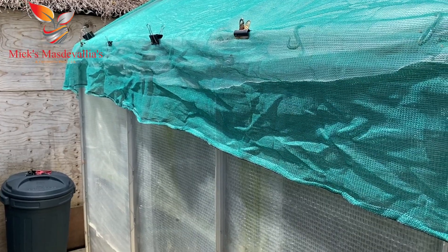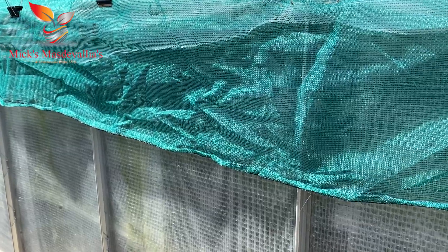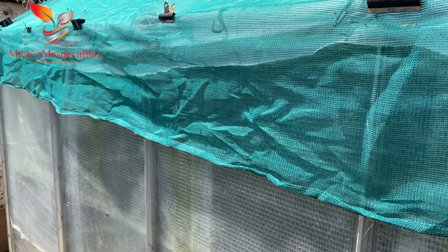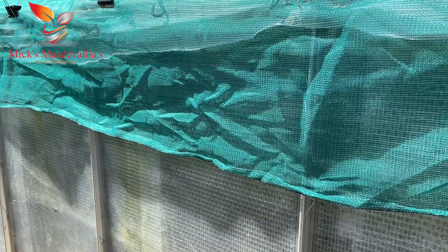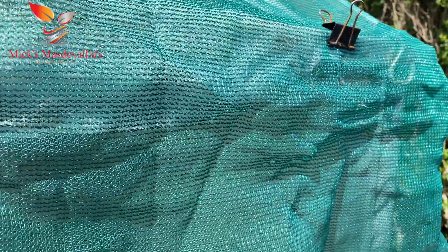Here we are, I've made a start as you can see. I've taken the black plastic sheet down — it was actually welding screens. They're used on power plants to protect the welders or anybody walking by from the flash. It was a green colour. I've took that down, so I'm going to get on now putting the new shade netting back on along the side.